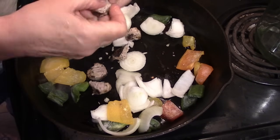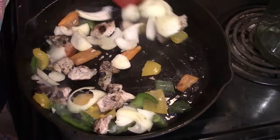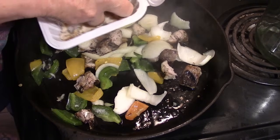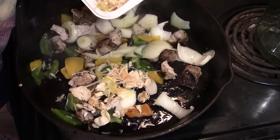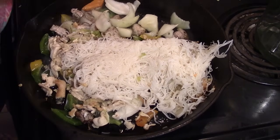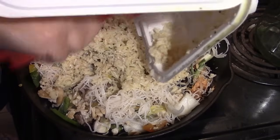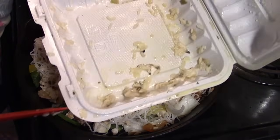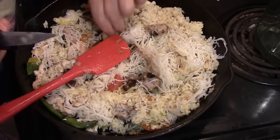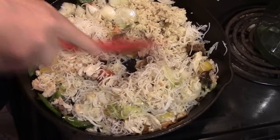I don't even need the knife, I can pull them apart. Now before I throw in the rice — yes, I'm using my hands, folks, because it's easier to separate. These are just vegetables, chicken, and rice noodles. I'll be saving these containers for Howie's lunch. So we've got pork, chicken, onion, peppers, rice, and rice noodles.